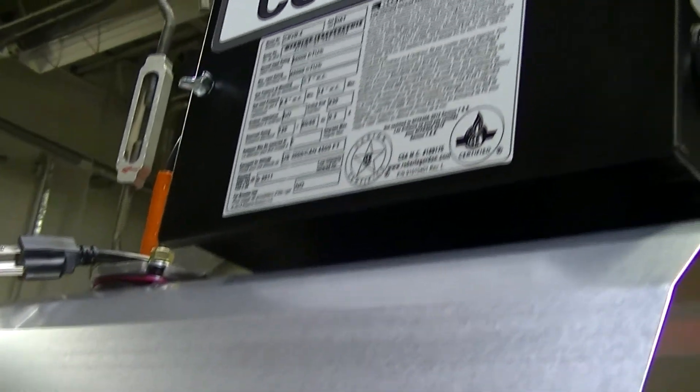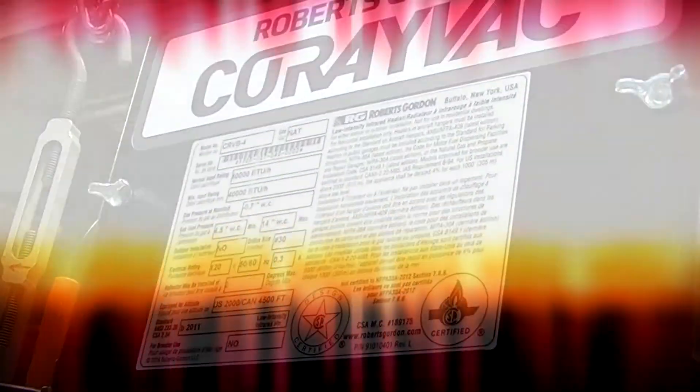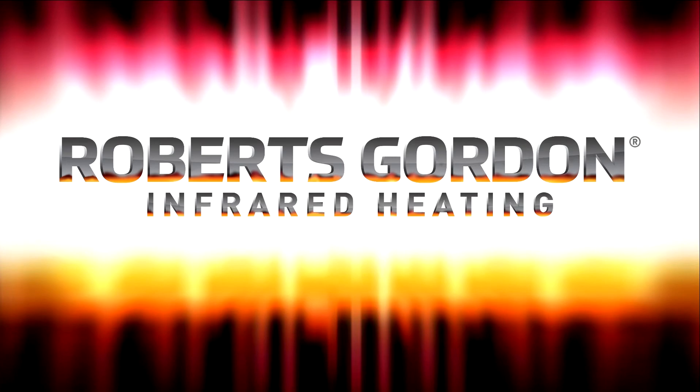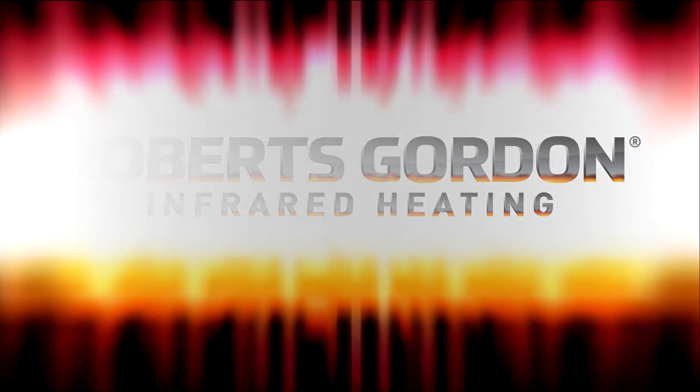This concludes the Co-Ray VAC burner assembly. If you require additional support, please contact your local Roberts Gordon representative or Roberts Gordon at 1-800-828-7450 or online at www.robertsgordon.com. Work must be performed by a qualified contractor.